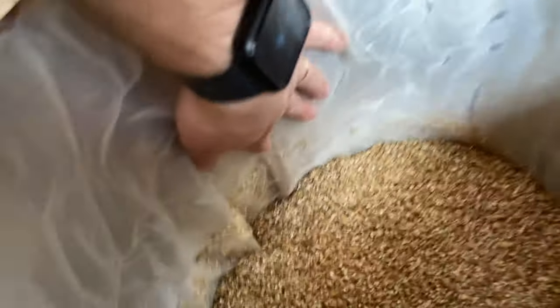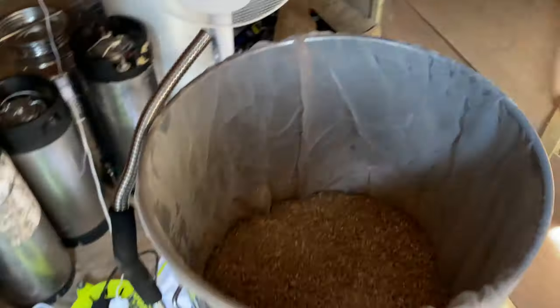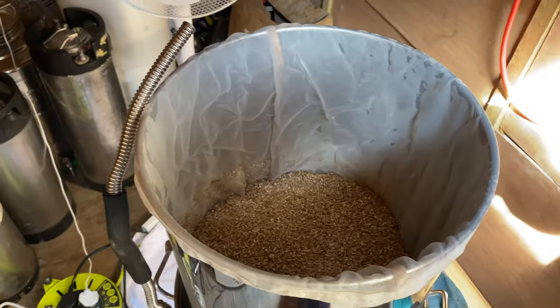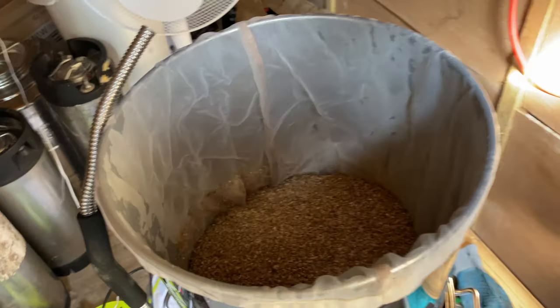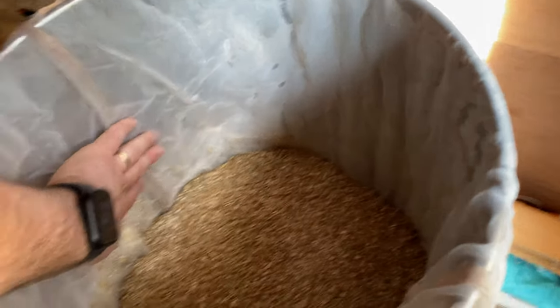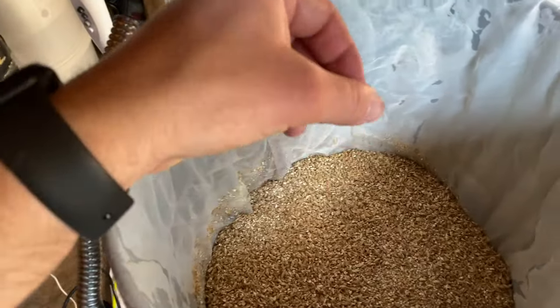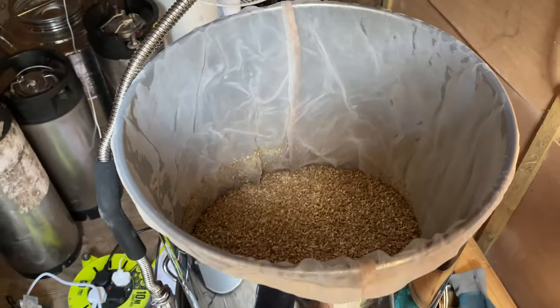It's also a lot easier for cleaning up. The only thing I've noticed today is I have a slight rip — that's the first time I've ripped one of these bags. This is my second bag in probably three years. I'm hoping it'll survive the brew because it's above the grain, but even if it does rip it's not the end of the world — I still have a basket base underneath.